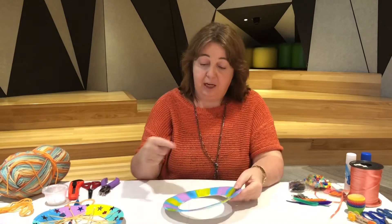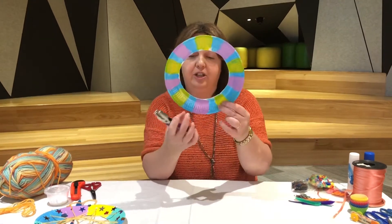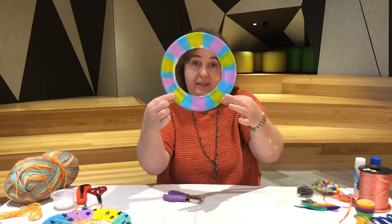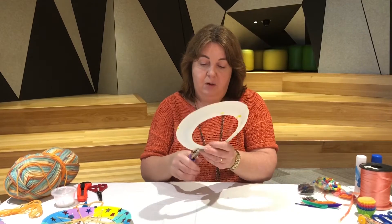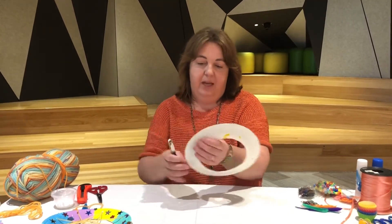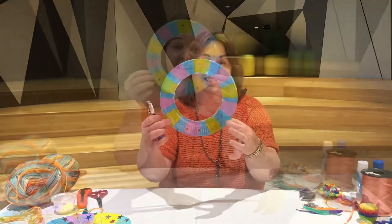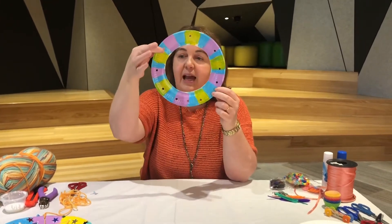Now that we've cut the hole in the middle of our dream catcher, we need to punch some holes. Hopefully you've got a hole puncher or something similar at home. We need three holes very close to each other on the bottom, one on the top, and then three on each side in between — so one up the top, three down the bottom, and three on each side.